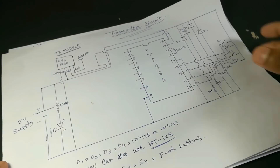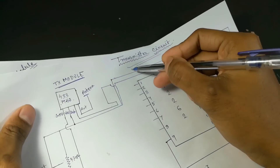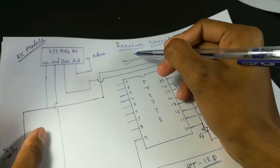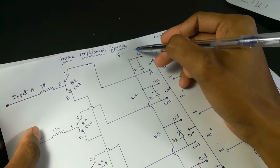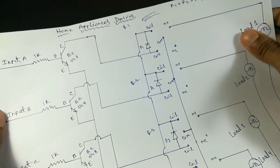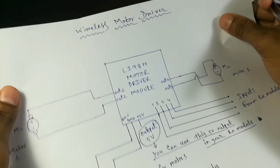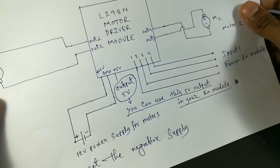I divided the whole circuit into four segments. This is the transmitter circuit, this is the receiver circuit, this is the relay driver circuit — you can control your home appliances using this setup — and this is the wireless motor driver circuit which you can use to control your RC car.